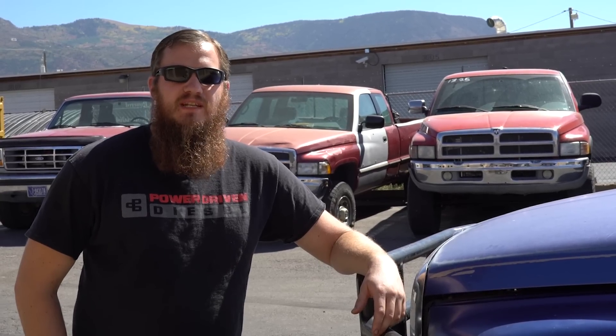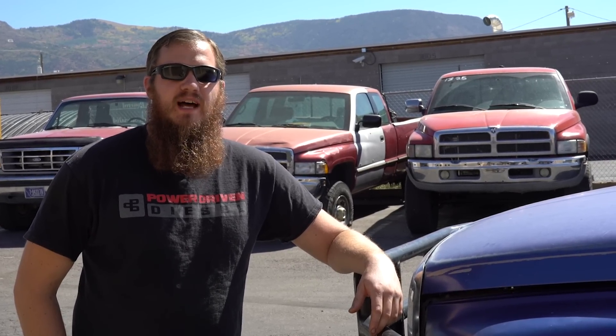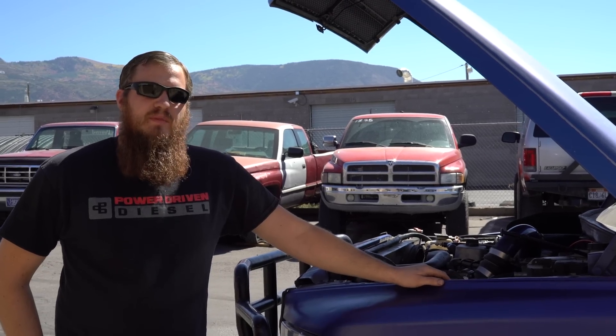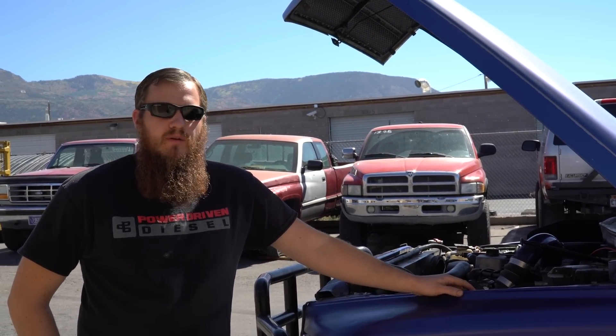Hi, my name's Tony and I'm with Power Driven Diesel. Today we're going to talk about AFC Live — how it works, what it does, and why you should have one.